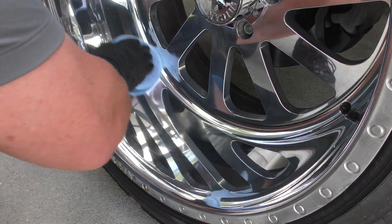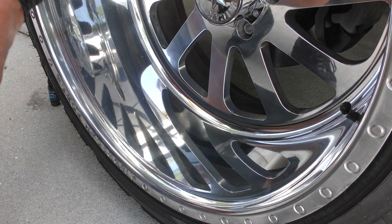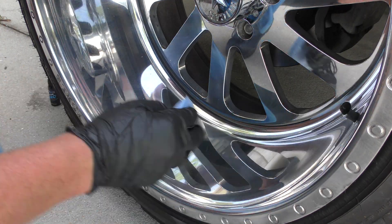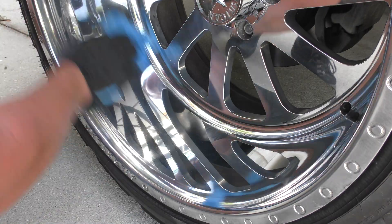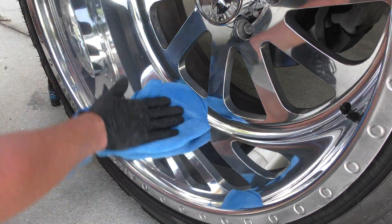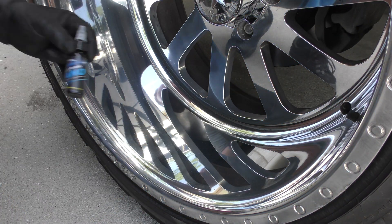This is as easy as it gets. Basically you just wipe it on — you can see it go on, clear as day. You can wipe it in any direction you want to. It's going to be a very, very thin layer, and then you just take a towel and wipe it off. And that's it — one coat in this area right here with the Wheel Armor Nano.